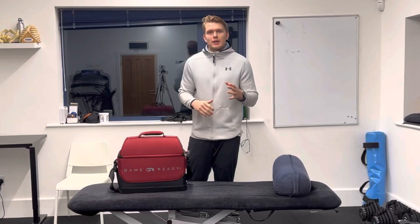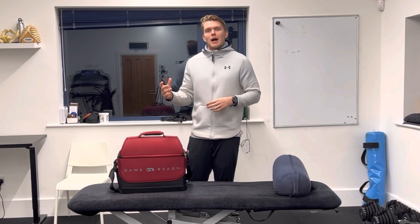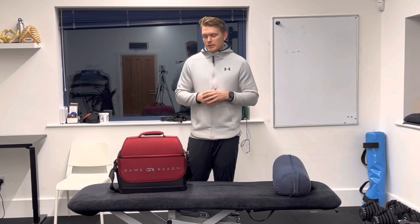I'm very excited to introduce you to our new Game Ready Machine at Moves Physiotherapy. Our Game Ready Machine is going to be available for use within the clinic, but also available for hire and rent to use at home. If you have any interest in it or any questions, drop us a message.